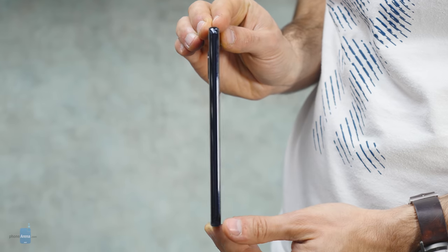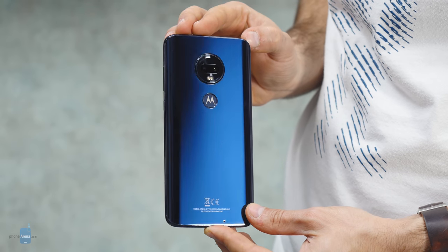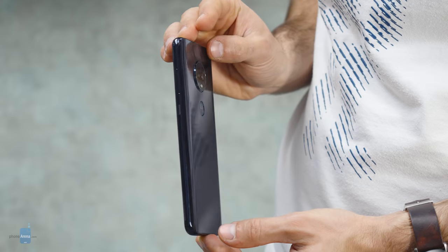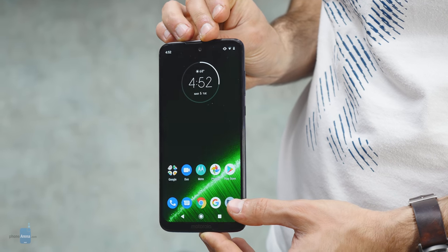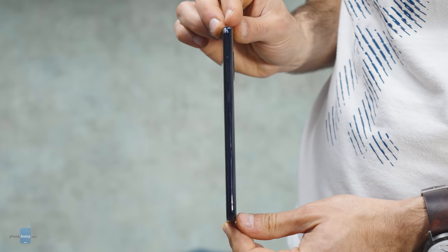And finally, the G7 Plus. The G7 Plus will not be available in the US, and that's a bit of a shame because it's better than the G7. We appreciate the brighter screen, the sharper and better-performing camera, and the faster chip inside. Altogether, this is another easy recommendation for those who can find it.